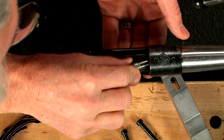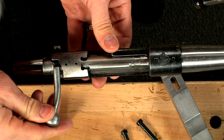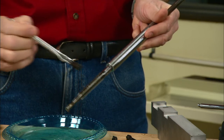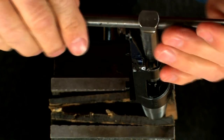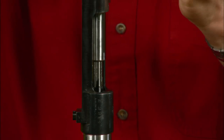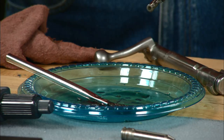Insert the go gauge into the chamber and note the bolt won't close. To lengthen the chamber, simply oil up the reamer, place it into the chamber and turn it clockwise using a T-handle. Remove the reamer frequently and brush away the chips.